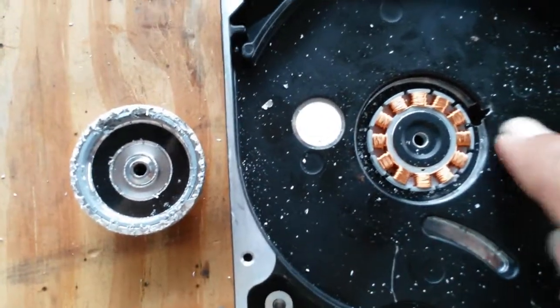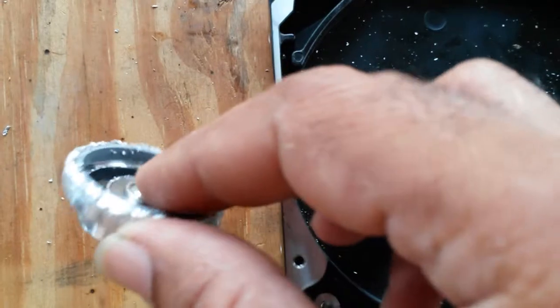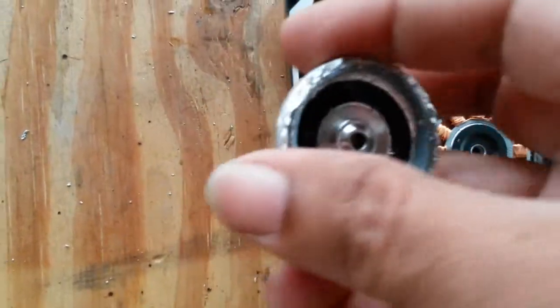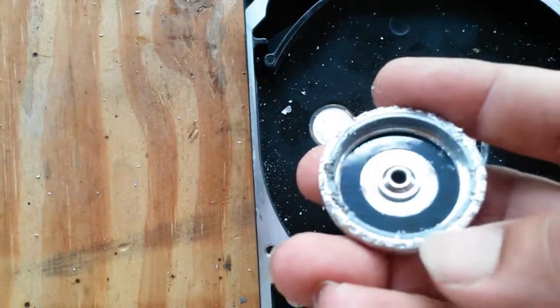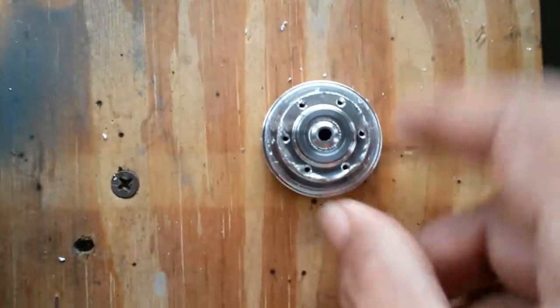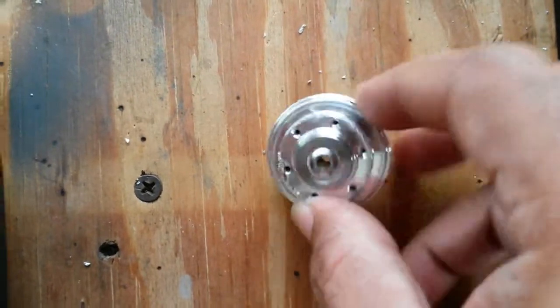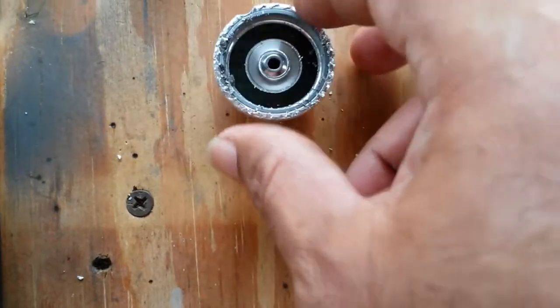Interesting. It looks like while the projectile was going through, it hit the edge of this rotor and essentially caused it to spin and bite all the edges — so it's pretty much grabbed up all of these. There's no way I would have gotten this to spin. This is the kind of damage that was done to the surface here with grip pliers, just trying to get this out. So yeah, this was never going to spin again.